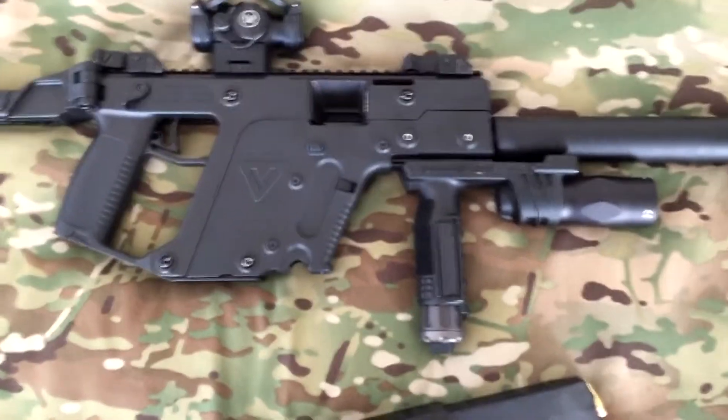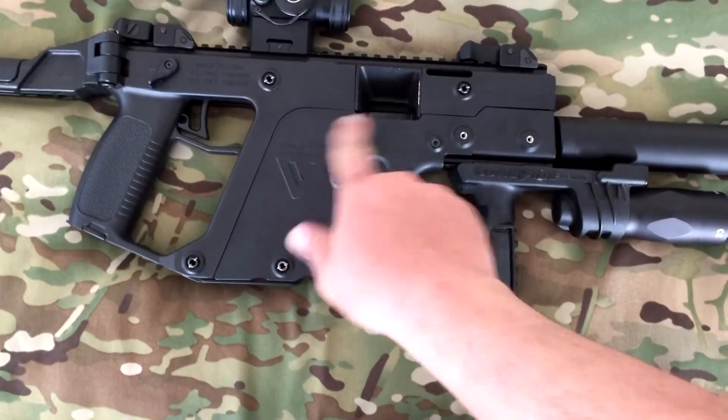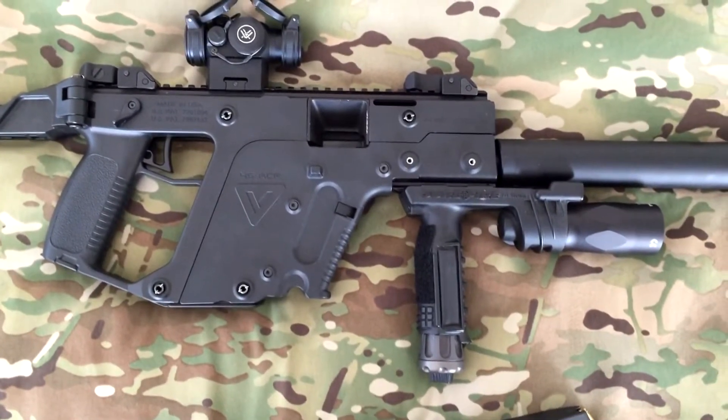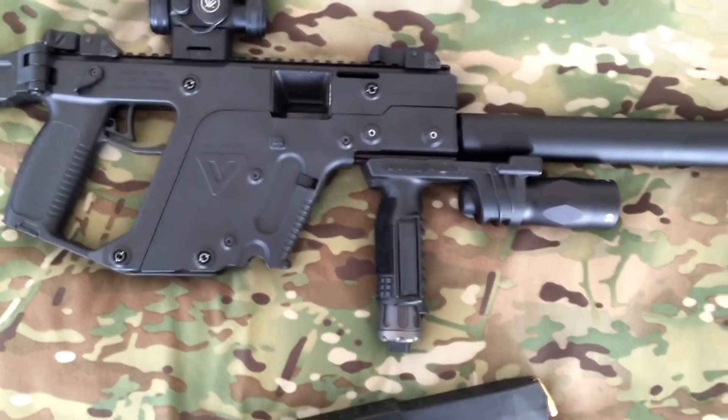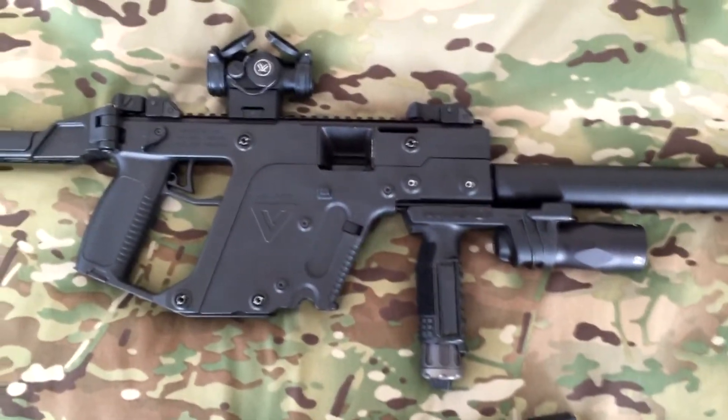30 shots of 45 ACP out of this carbine. The recoil assembly comes back and down when you shoot — it just pushes straight back on you. There's no muzzle rise, and this thing will shoot as fast as you can pull the trigger. It does a great job there.